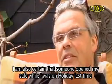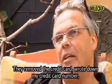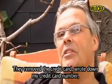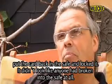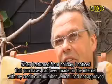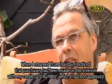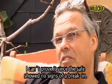I'm sure that my safe was opened last week. Someone took my credit card number and put it back in the safe. There was no sign of tampering on the safe. When I came back, I realized that unauthorized transactions had been made with my credit card number. I can't prove it because there were no visible signs on the safe.